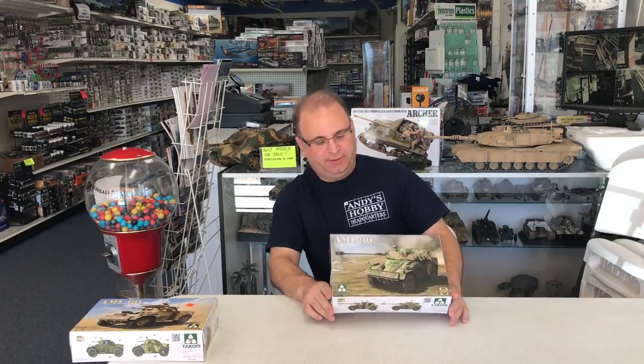Hi everyone, it's Andy from Hobby Headquarters. Today I've got a new kit to show and build for you.